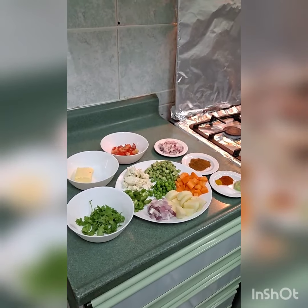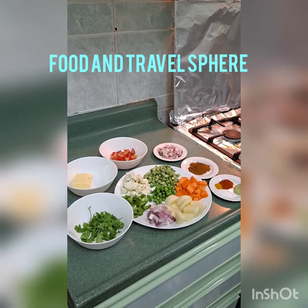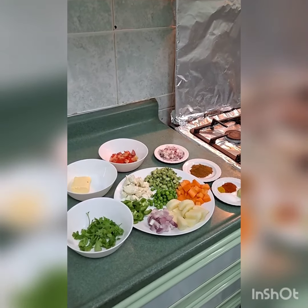Hello everyone, welcome back to my channel. Hope you all are doing good. If you are new to my channel, do not forget to subscribe. Today we are going to make pav bhaji.